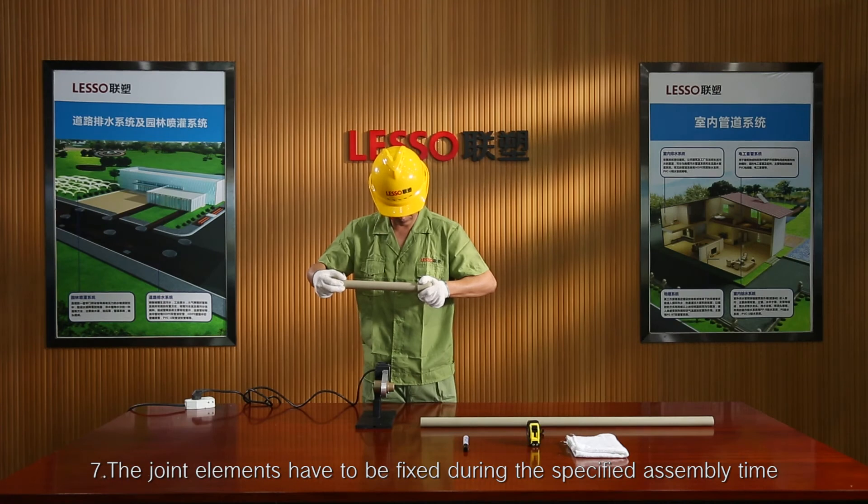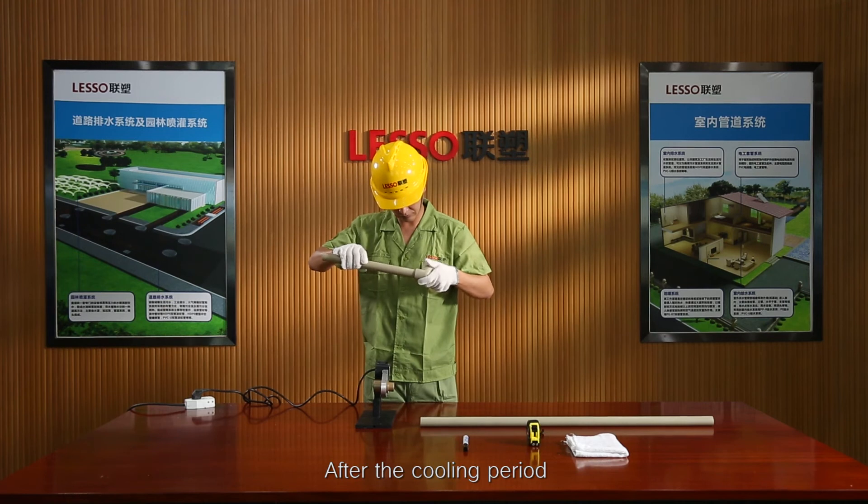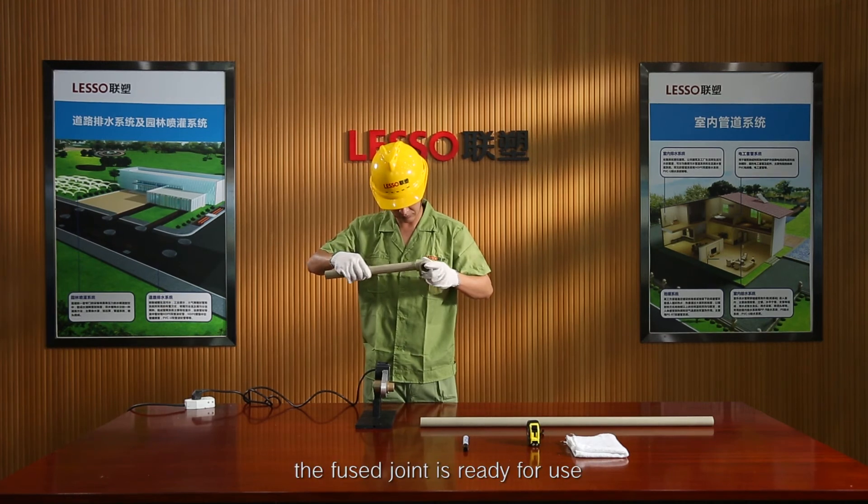Step 7: The joint elements have to be fixed during the specified assembly time. Step 8: After the cooling period, the fused joint is ready for use.